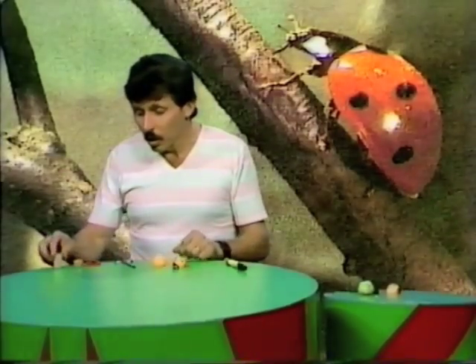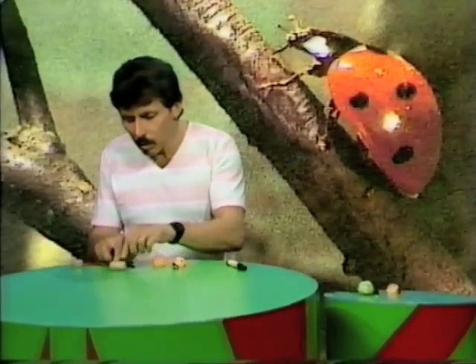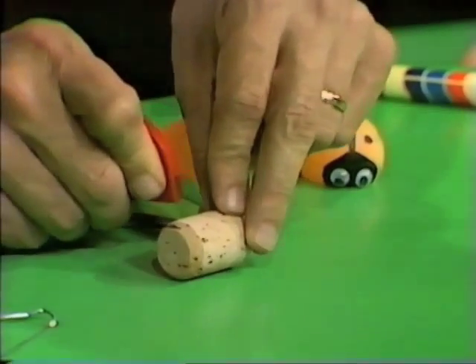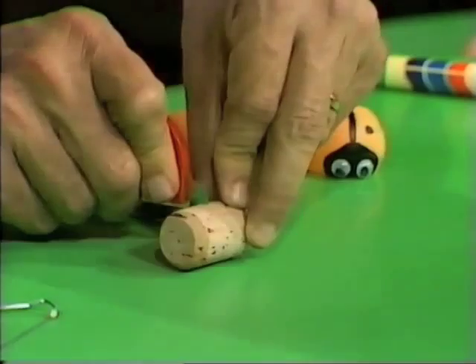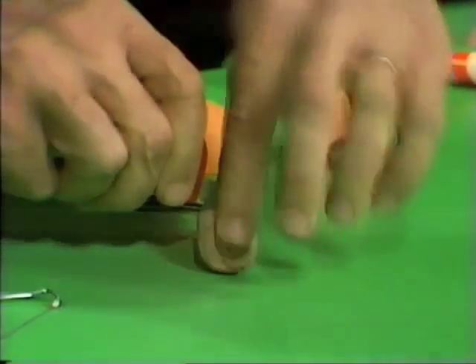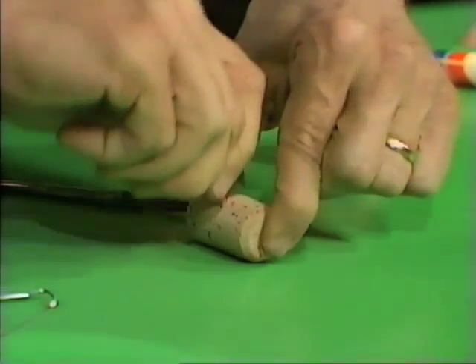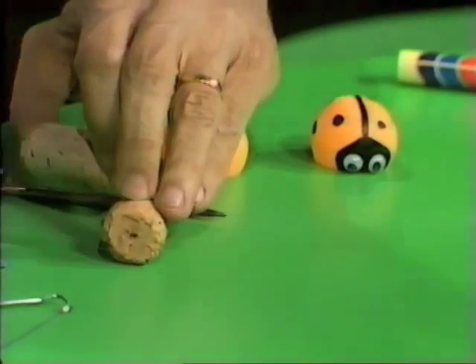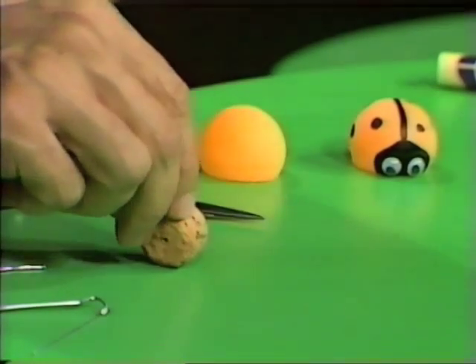It doesn't have legs, it has a wheel. And to make the wheel, you'll need a cork. Now if you use a cylindrical cork of about that size, you'll find that you need to cut it in halves in order to make a wheel which will fit inside the ladybird. Once again, using a safe cutter, keeping your fingers well away from the cutter, cut all the way around until you have a little piece of cork about that size. When you've done that, one more thing to do.